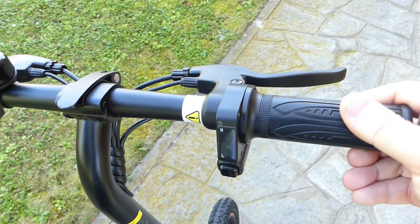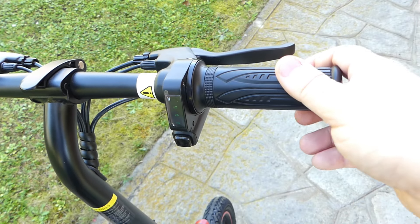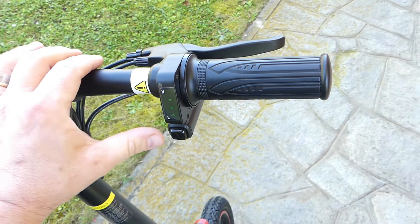Per quel che riguarda l'accensione invece abbiamo qui proprio sulla manopola a sinistra il pulsante di accensione e spegnimento del motore. Un motore brushless da 250 watt, il che renderebbe legale questa bici elettrica. Ma perché dico renderebbe?